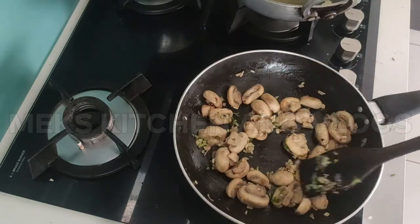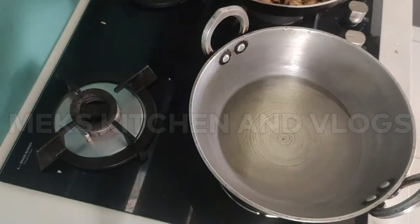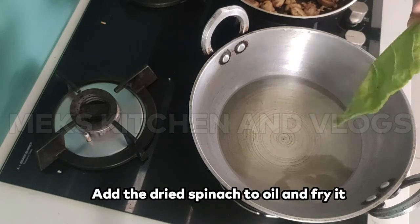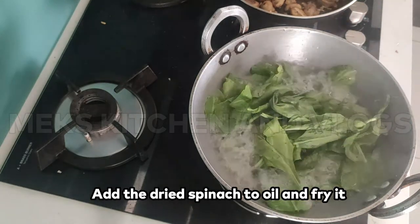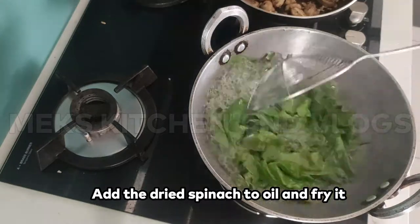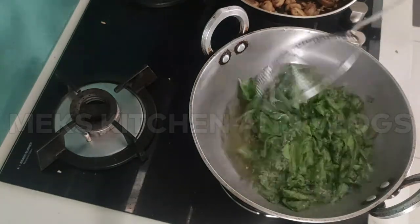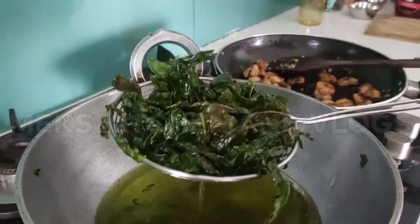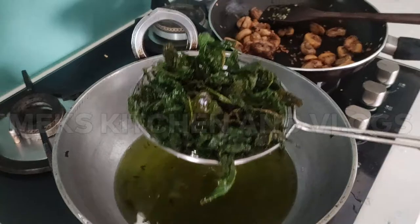Let's fry spinach in the mix. I have already cooked mushrooms in the mix. Let's fry the spinach for 4 to 5 minutes. Now we are ready to fry the spinach. Now let's put a thin seasoning in the dish.